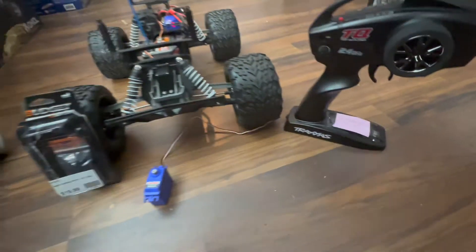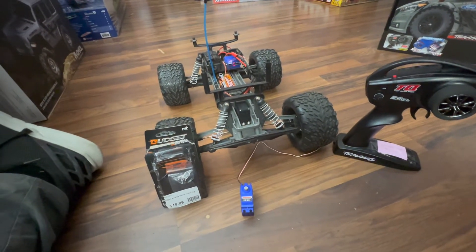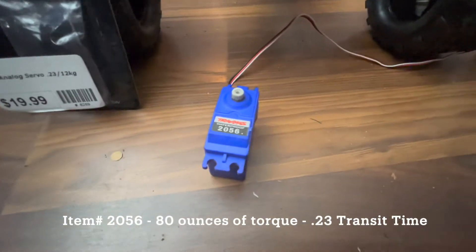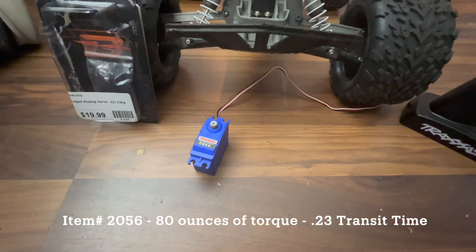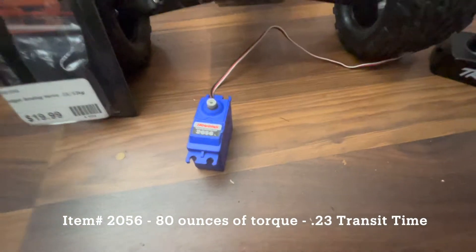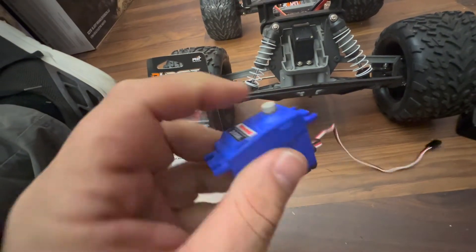Hey guys, this is Mark from powerflyers.com. Today we're looking at a two-wheel drive Stampede XL5 brushed. What happened was the customer damaged their steering servo — they had a Traxxas 2056 in there. This servo has 80 ounces of torque and a transit time of 0.23. It's a nice servo, but the plastic gears are delicate.